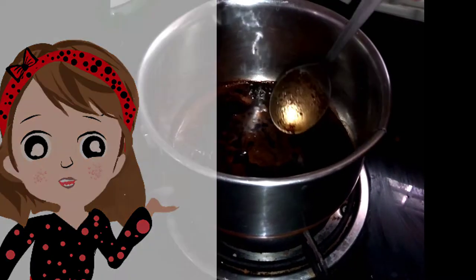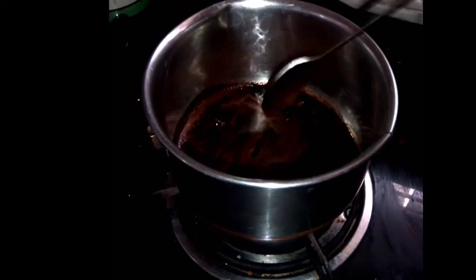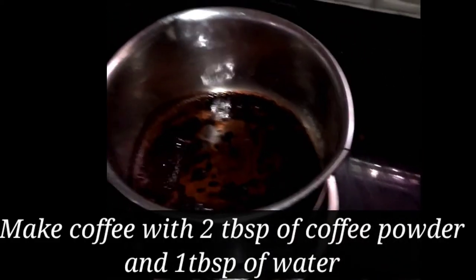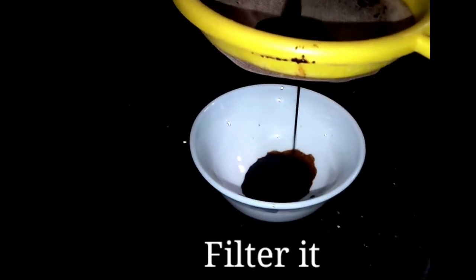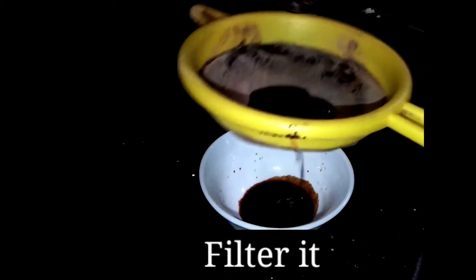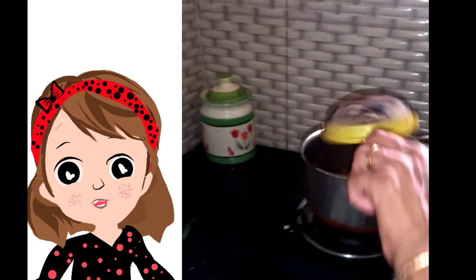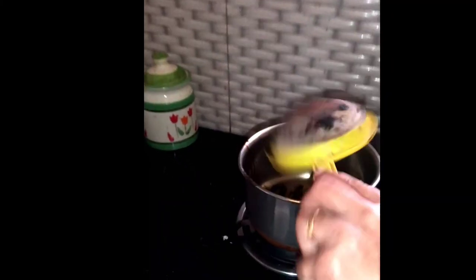We are going to show you a dark color. Let the colors mix and add a little bit. We are going to show you how to mix the dark colors. The light color is added to the other side of the light.